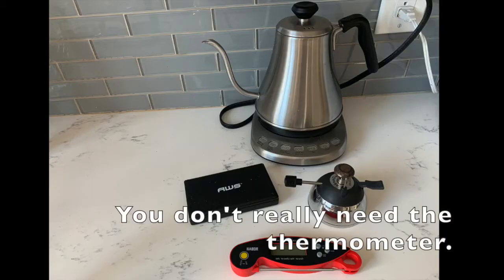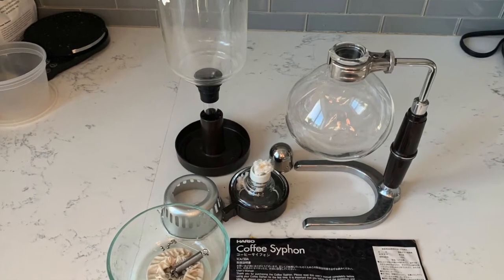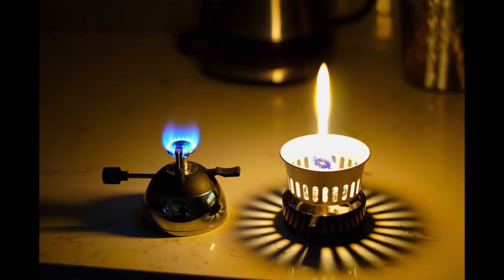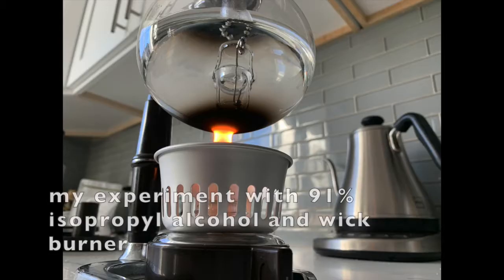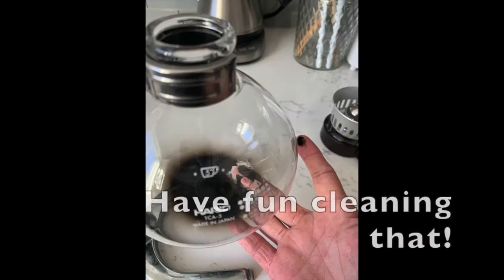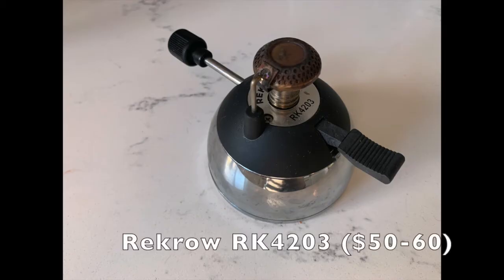Here's the equipment I've bought separately: a kettle, digital scale, thermometer, and a butane burner. The set does come with its own alcohol wick burner, so you don't need the butane burner. However, you can't really control the flame on an alcohol wick burner, and the wick burner tends to leave soot on your beautiful glassware. So I, as most siphonistas, have bought a butane burner.